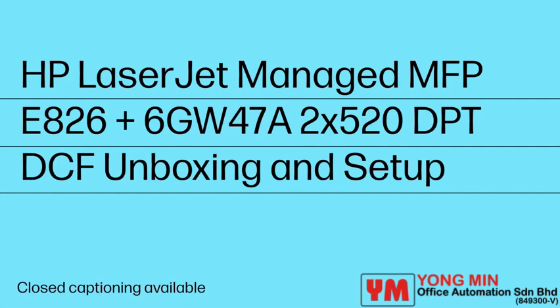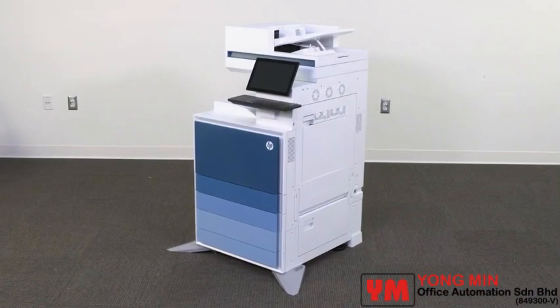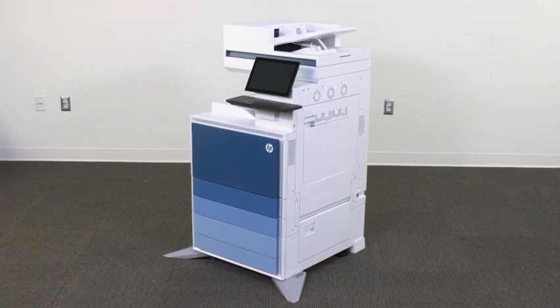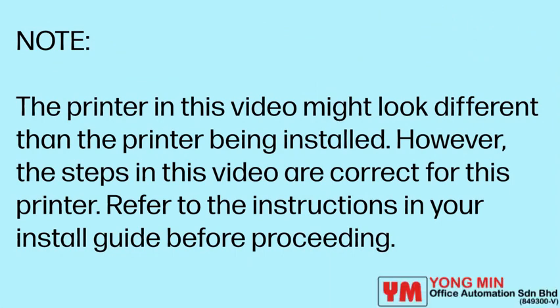This video will show how to unbox and set up the HP LaserJet Managed Flow MFP-E826Z printer and the 2X520DPT Dual Cassette Feeder Paper Tray. The printer in this video might look different than the printer being installed; however, the steps in this video are correct for this printer. Refer to the instructions in your install guide before proceeding.